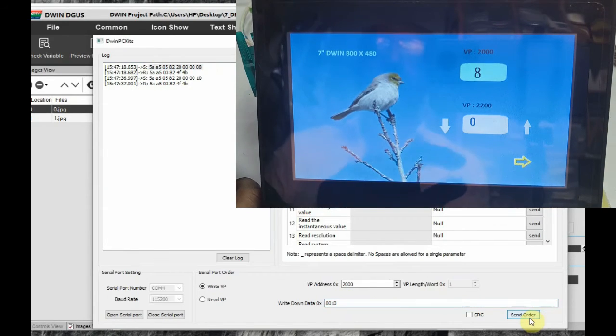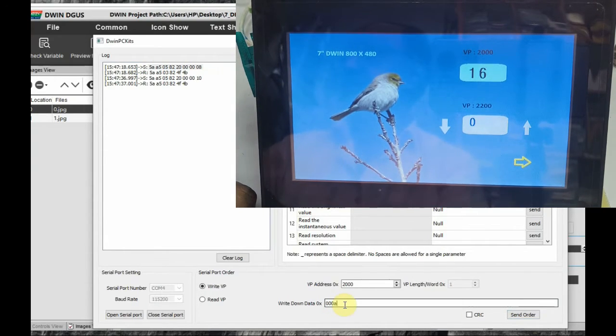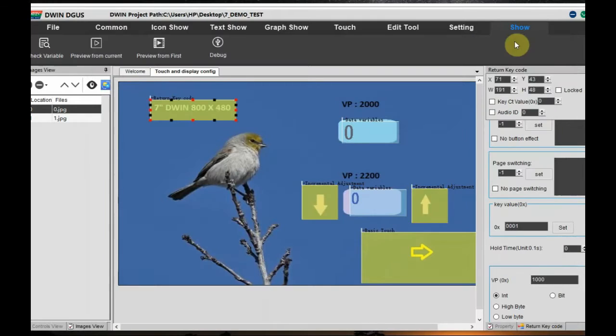On the left-hand side you can see the hex array starting from the 0x5AA5 header, followed by the write or read command code, VP address, and then data. Note down this hex array and use it in your Arduino or STM32 code for writing data. By changing the data you can see it changing on the hardware in real time. This is Write VP.